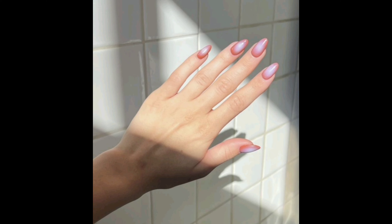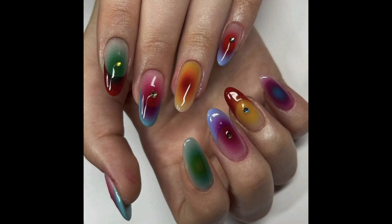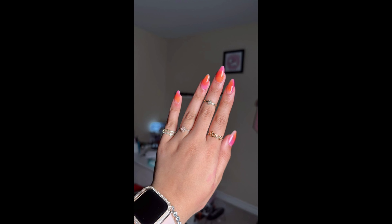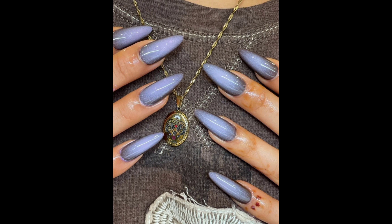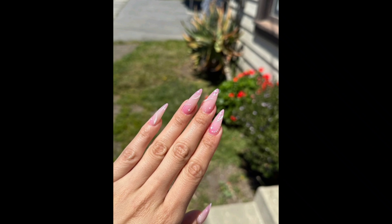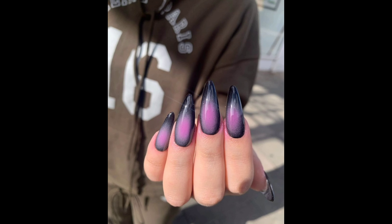To create your own aura nails, you will need some precision materials — don't worry, they are easy to find and won't break the bank. You'll need nail polish in your chosen aura colors, a base coat and top coat to protect your nails and make the design last, nail brushes and dotting tools for intricate designs, and crystal gems or other decorative elements.